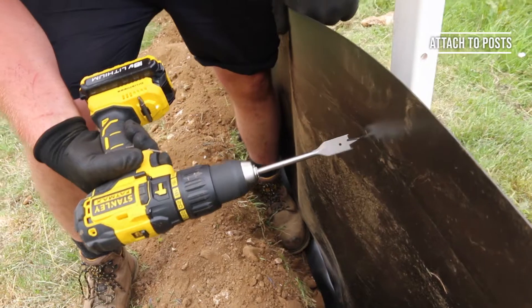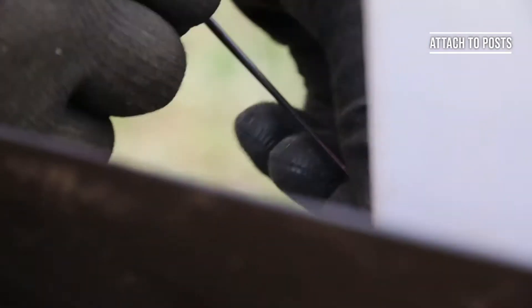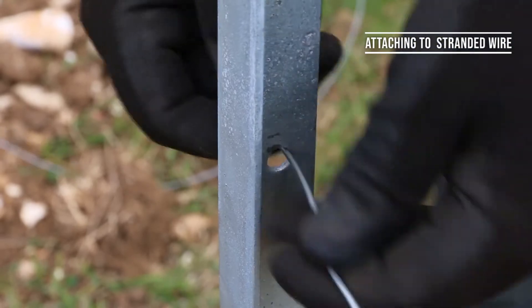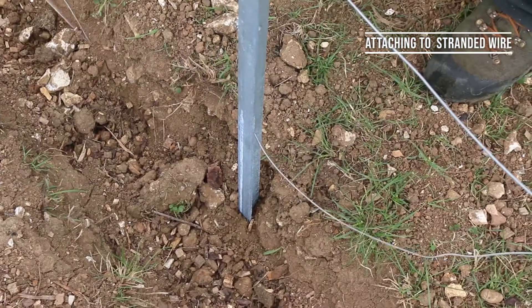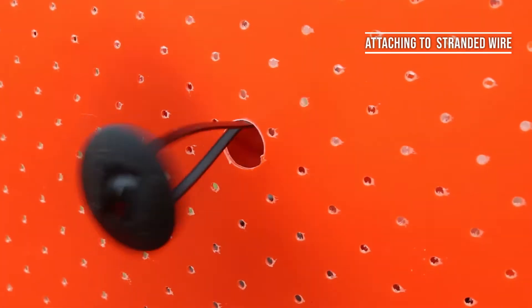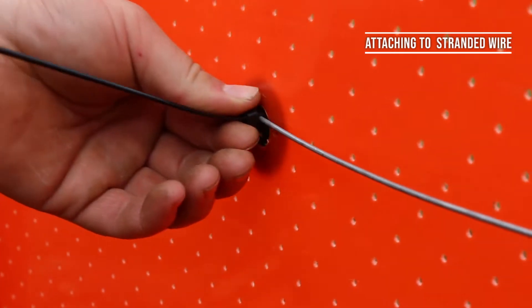If you're not using stranded wire, you can drill holes and fasten the Animex directly to the posts, but it's important to tie around the posts and not through the pre-drilled holes as these won't always line up where you decide to fasten them and may slow down your installation. If you are using stranded wire, you must attach the Animex fence directly to the wire rather than the posts. This gives the barrier more rigidity and enables you to add more frequent fixings to suit your project's needs.